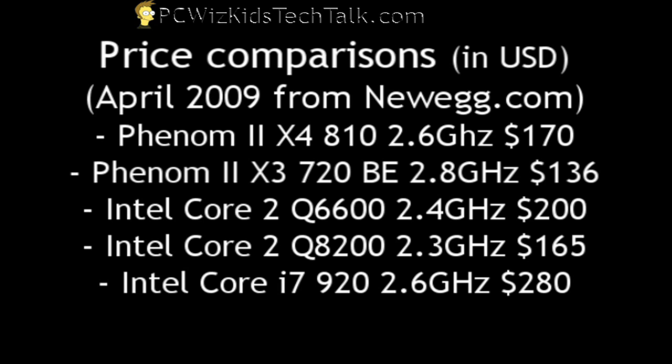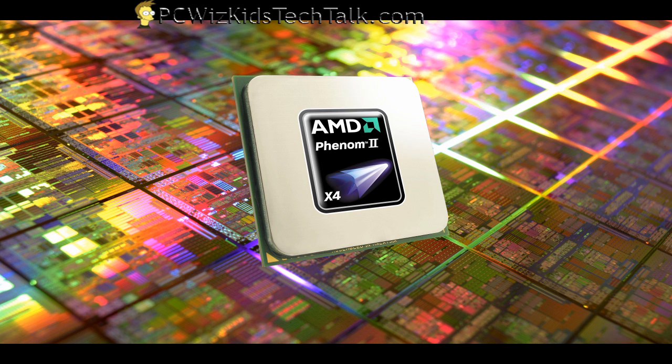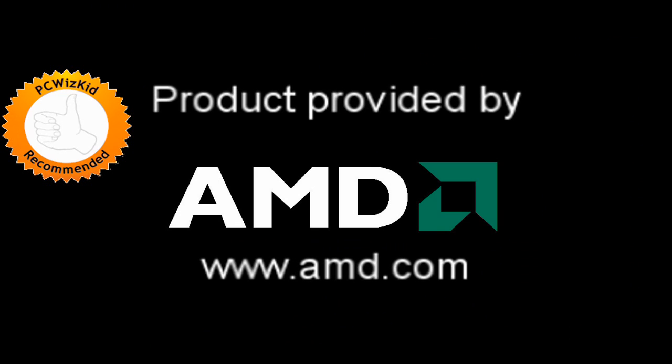When you talk about price, this is pretty good for what you're getting — $170 as of today on Newegg.com. Compared to other chips, you can beat the Intel Core Quad Q8200 easily at this price. I really liked the results I was getting, and I didn't have to overclock it a lot — just 3.1 GHz. Imagine what you could do if you pushed it more. I'd like to thank AMD for providing this, and if you're thinking about building a performance gaming PC and saving some money, this is probably a good choice for you. Thanks for watching.